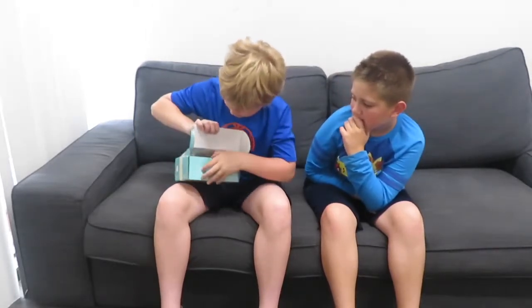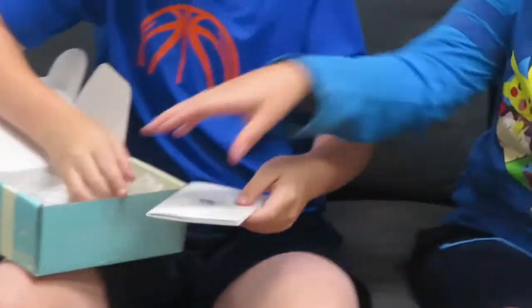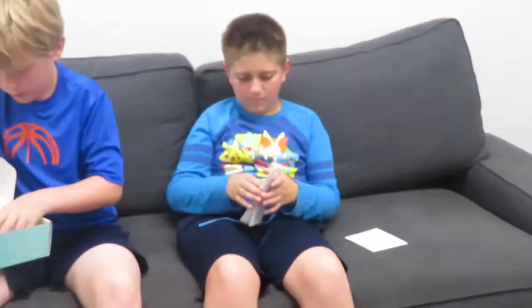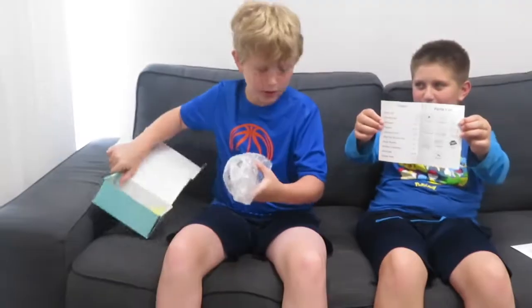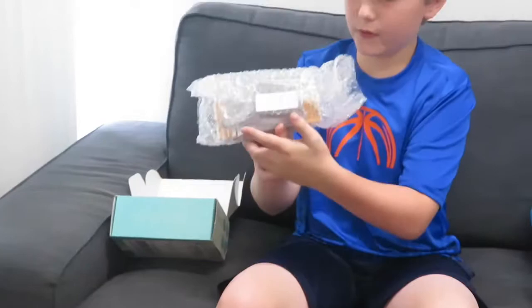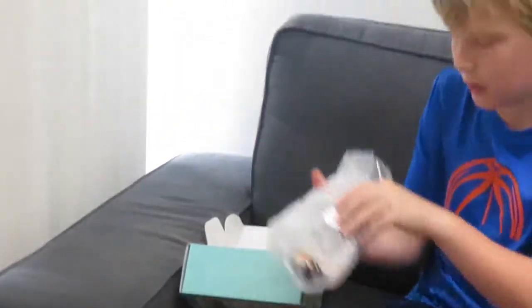So if we open this up, we have some papers that we don't really need to show off — maybe at the end. And then we have this beautiful bubble wrap with a Creation Crate 'Building the Makers of Tomorrow' sticker on it.